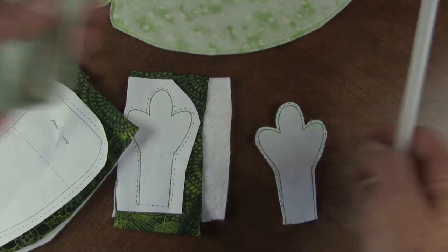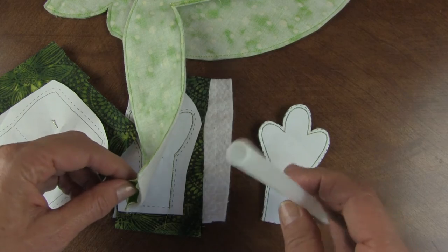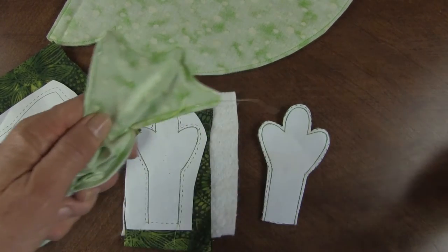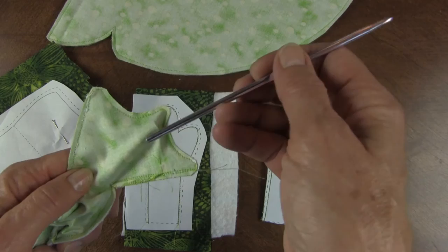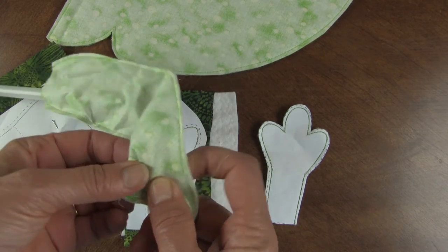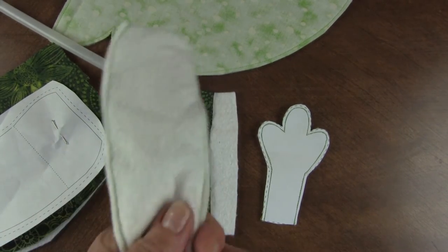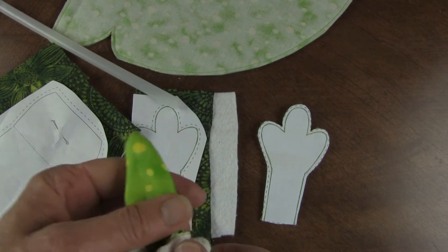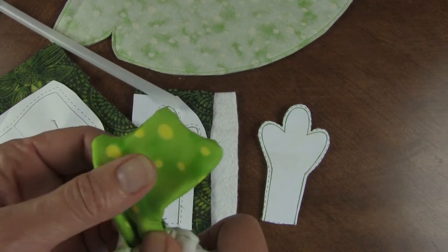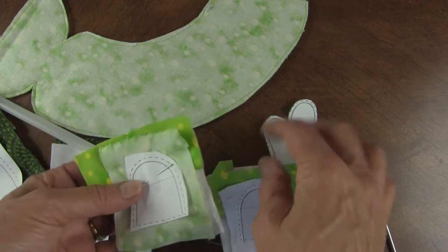For turning pieces that have a narrow opening, use a straw — this one is from a commercial drink bottle so it's a bit thicker, but you can use a McDonald's straw. Put the straw up into the end of your piece, then use a dowel or something that fits inside the straw to reverse the fabric. Once reversed you don't need the straw; just use the dowel to push it right side out and bring the toes out. That's a really easy way for turning.